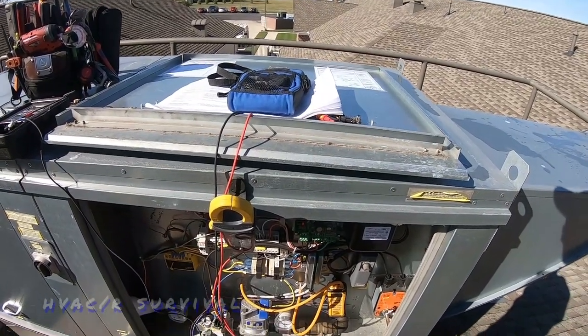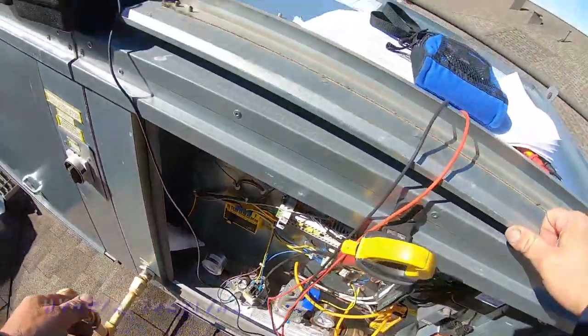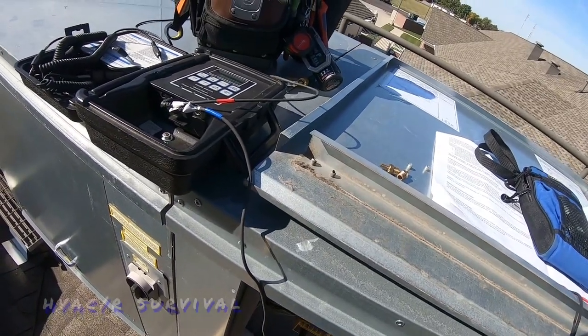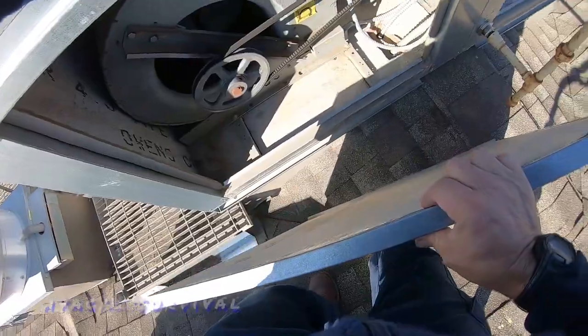What I'm going to do is turn it down, let it cool down, line up that belt, tighten it up a little bit, and recheck it. You can hear the belt making noises — that's why I think the alignment is off.